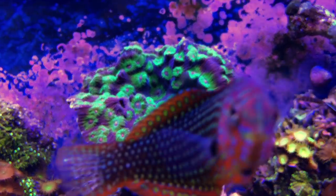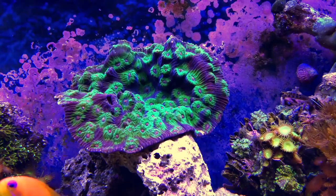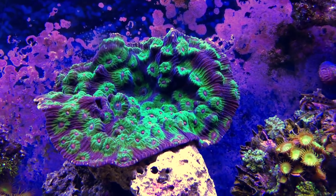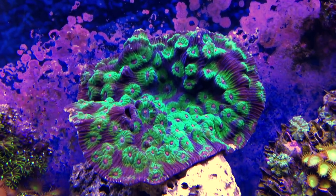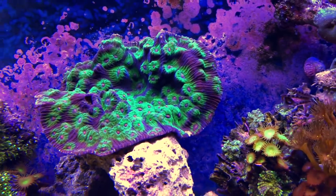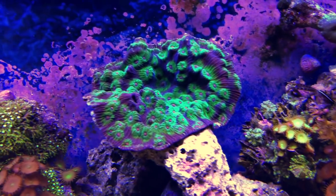Then back here — this is the one I was trying to avoid. This is an Australian monopora. I saw this and it just really caught my eye. It was absolutely gorgeous. Beautiful and huge.